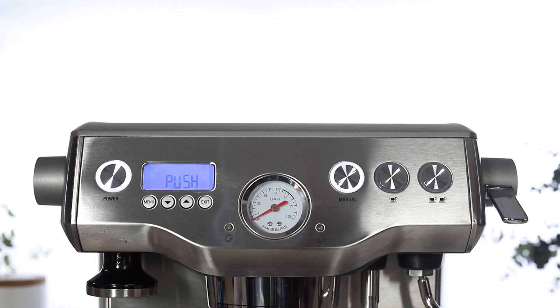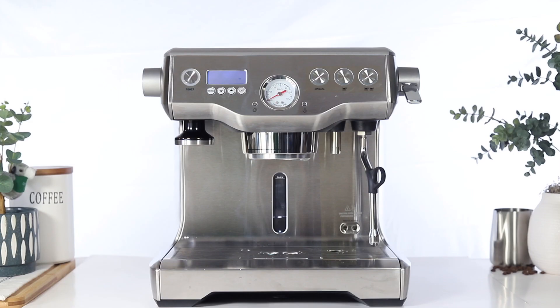Reinsert the rubber plug. To complete the descale cycle, press the manual button. The unit will begin to heat. Once the unit has heated to temperature, you have successfully completed the descale cycle on your dual boiler.